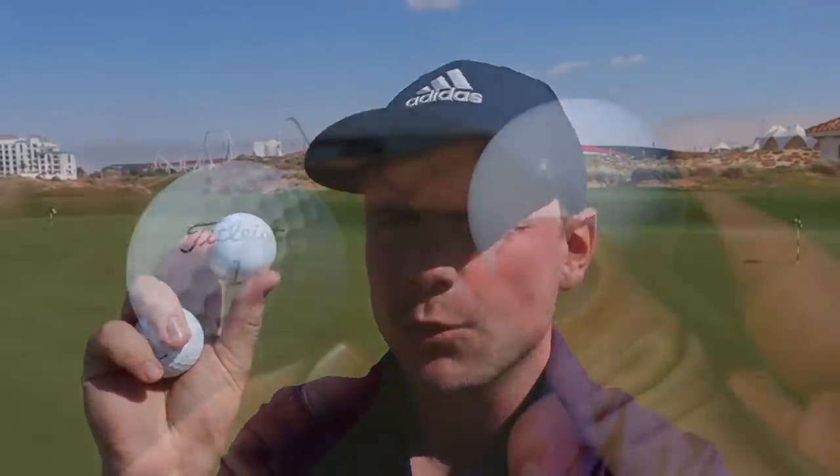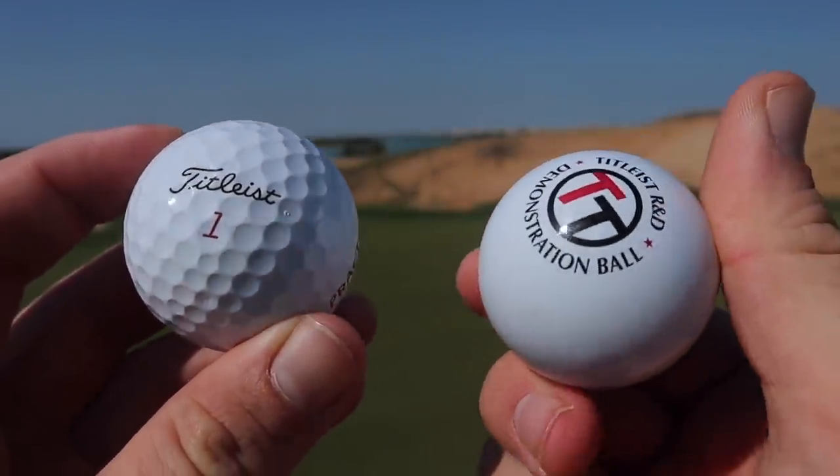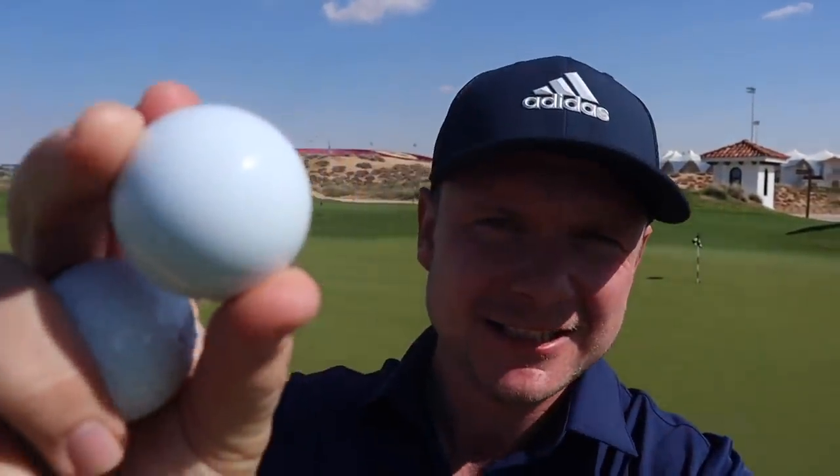Hi everyone, James Robinson here. If you're new to the channel and this is your first time watching my content, welcome. This golf ball has no dimples on it whatsoever. It's the same weight as a golf ball, the same inner core — it's just pretty smooth. I'd like to warmly welcome you and ask you to consider hitting that subscribe button. Leave us a like if this is the type of content you enjoy. Do you like head-to-heads? Do you like strange videos?